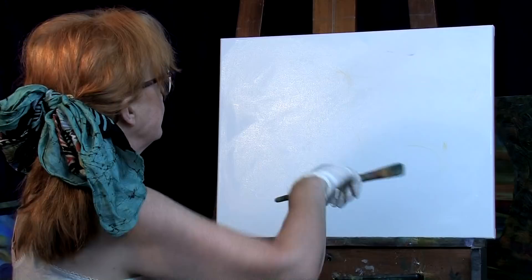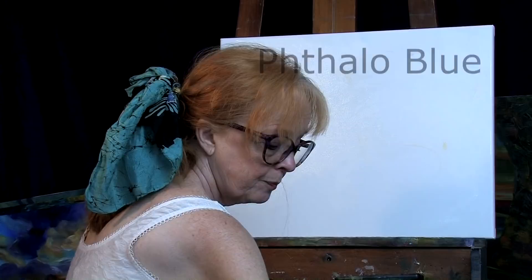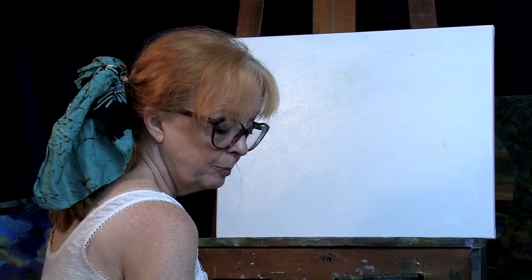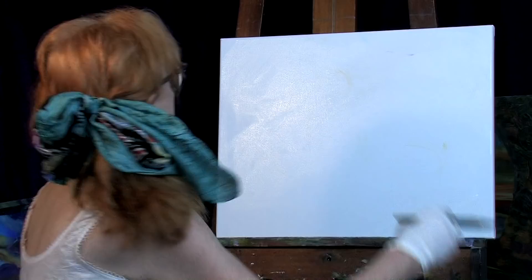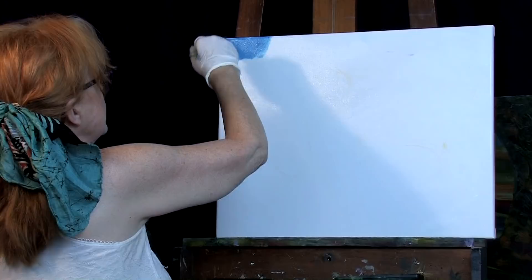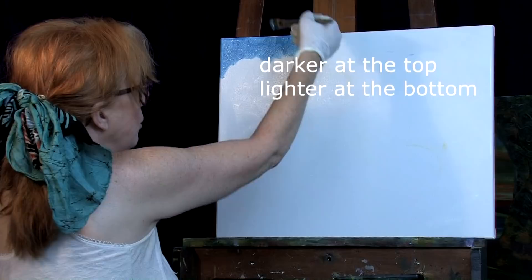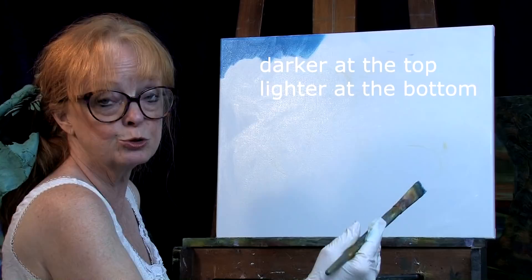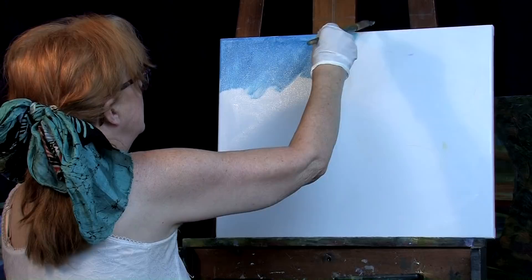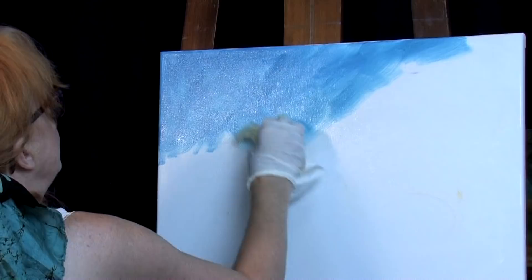I'm going to begin by putting down a little bit of phthalo blue. With that phthalo blue I'll put a little more medium onto my brush — this is a dark phthalo blue — and then I'm going to add a little bit of white because it's really a strong color. Remember: when you're doing a sky scene the top part of your canvas will be darker in the blue and then it works its way down toward the horizon, becoming lighter. I'm putting this in a crisscross fashion onto the medium, then wiping it down with a rag and dragging it lighter as it goes toward the horizon.